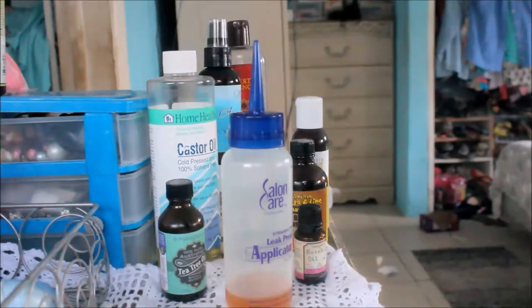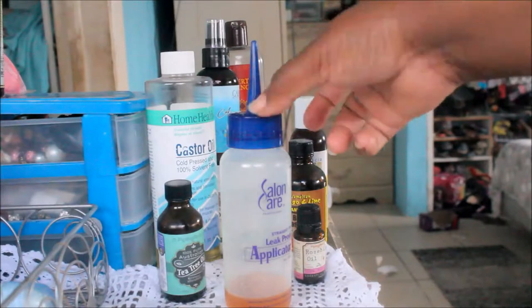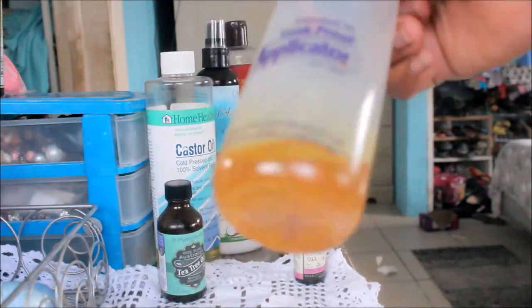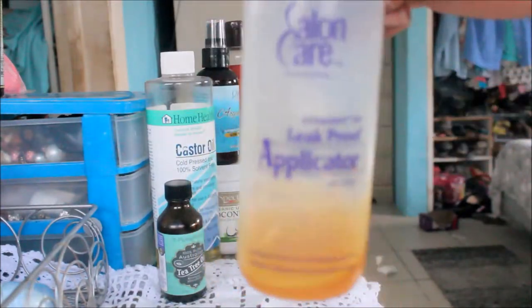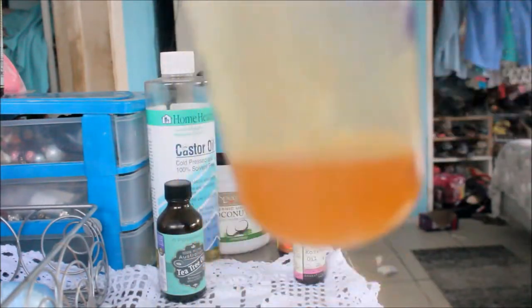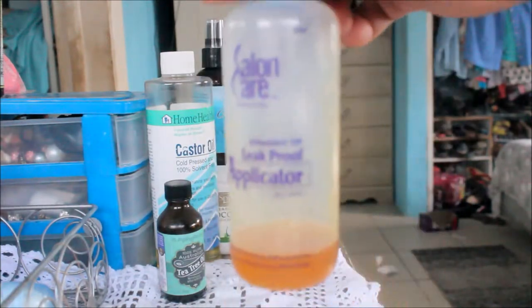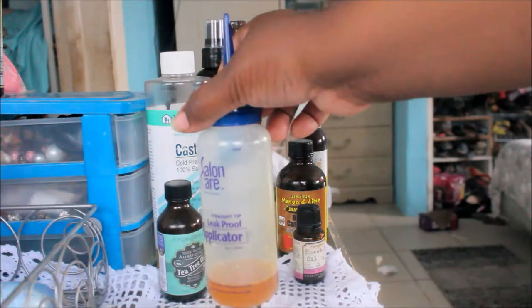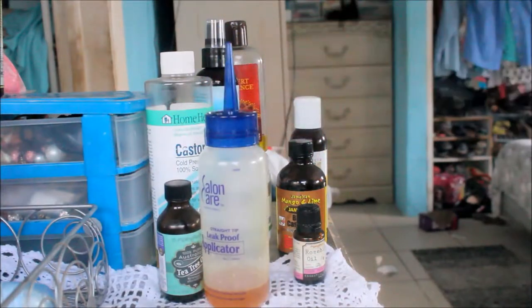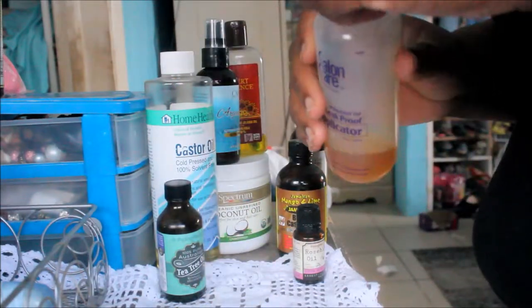Hey guys, welcome to my channel. Today I'm going to show you this castor oil based hair oil mixture that I've been using. I do still have and use my henna oil, but I wanted to fall back off of it a little bit because I feel like I was using henna way too much. So I'm showing you guys this castor oil based hair oil — you can see all the oils in the background. I just have a little bit of oil left in the bottom of the container, but I'm going to make more.